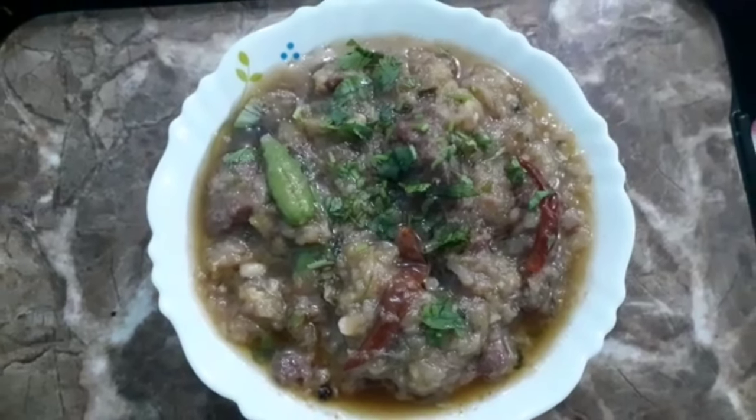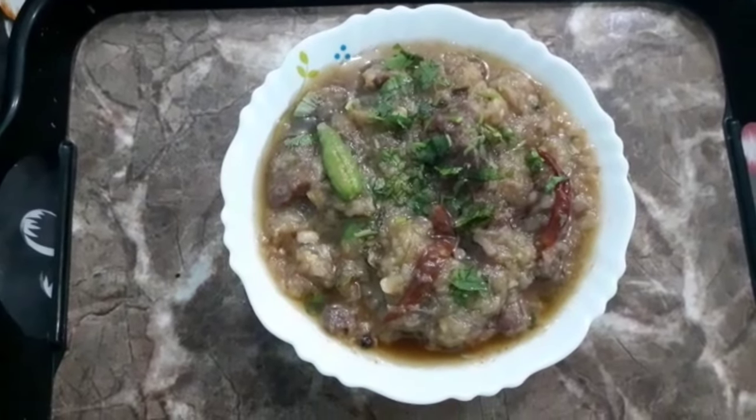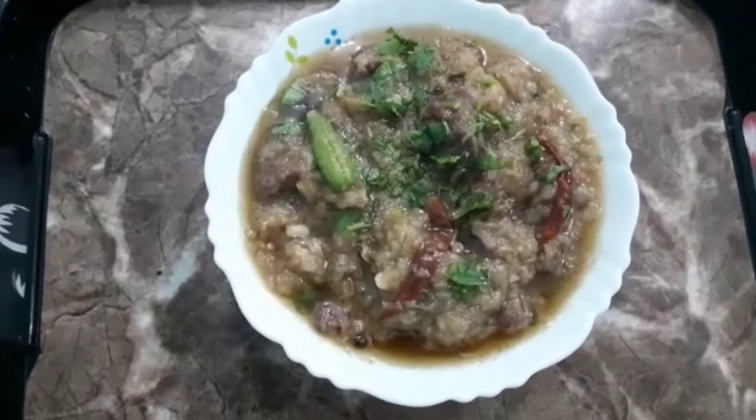In today's menu, we have instant 1 pot mutton stew, and the ingredients for which are as follows.